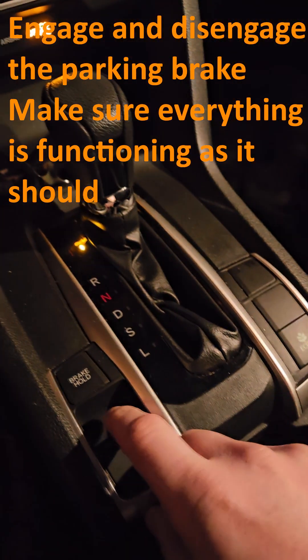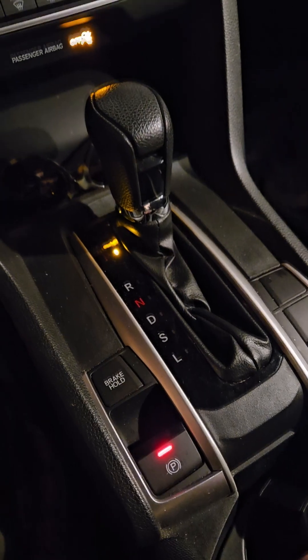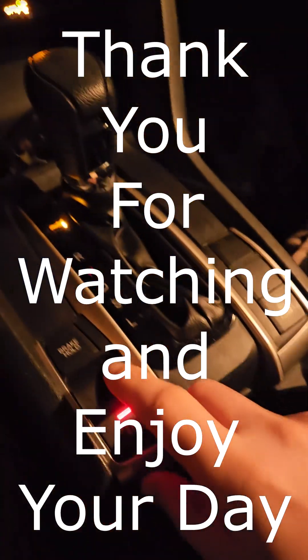The final step is to engage and disconnect the parking brake. Make sure everything is functioning as it should. Enjoy the rest of your day.